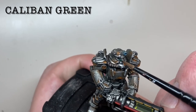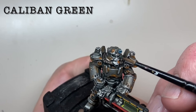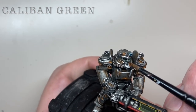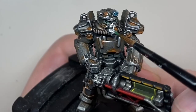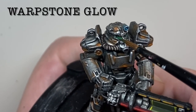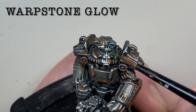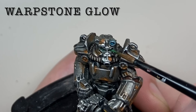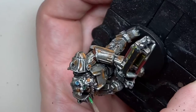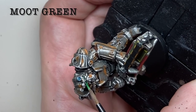The eye lenses on the helmet are base coated with Caliban Green. The first highlight of Warpstone Glow is then applied to most of the lens, trying to avoid the corners. The lenses are completed with dots of Moot Green at the centre.